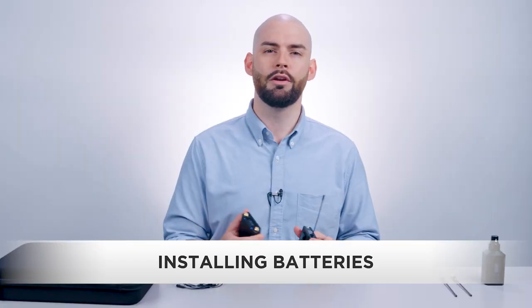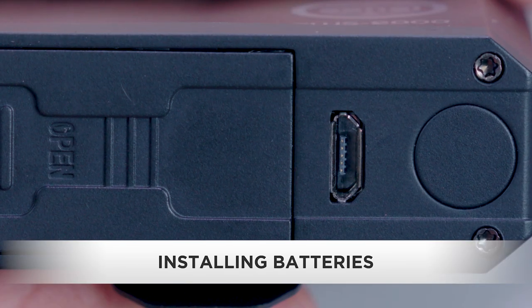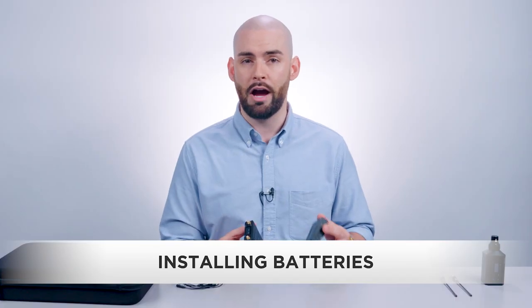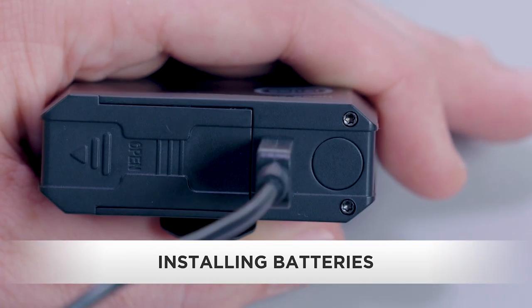You won't do any damage to the system by making the wrong selection, but your battery meter won't be accurate, and that's a recipe for disappointment. The micro USB port can be used to charge nickel metal hydride batteries without removing them from the compartments, and you can even power the units via USB when batteries aren't available.